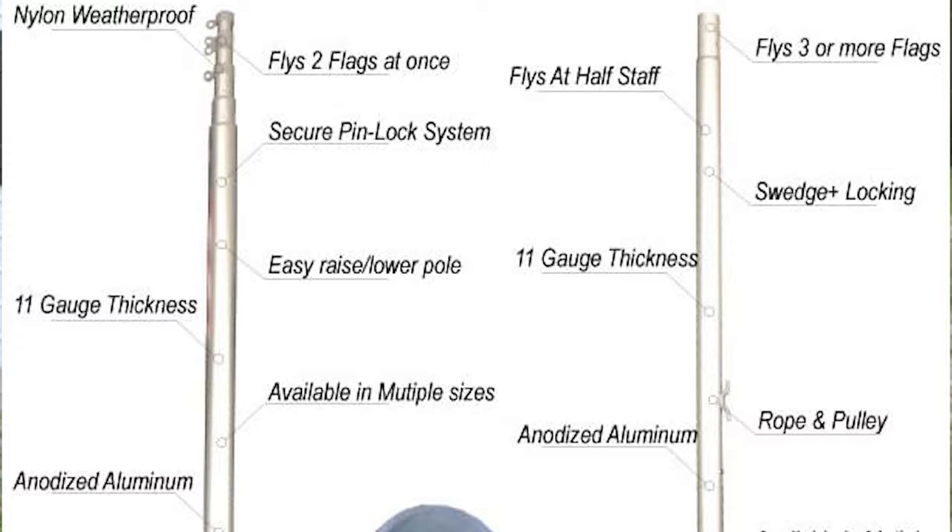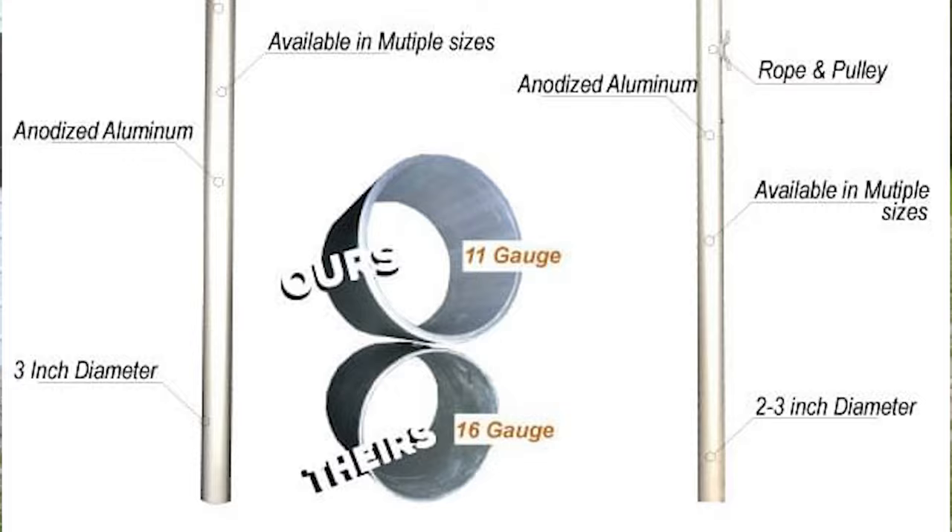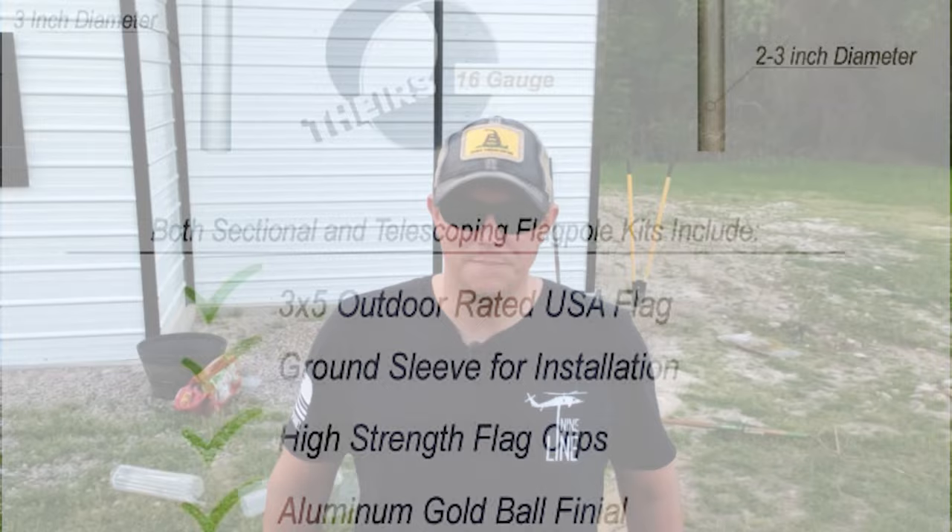It is a 25-foot flagpole. The one I have here is a retractable flagpole, so it comes in sections that lock together as you extend them. They also have just a regular sectional version that pieces together — it's not a telescoping style like this one. I have done a video over on the Patriot DIY channel on how exactly we installed this flagpole, so I will put a link to that right here at the top of the screen.